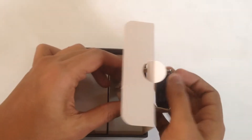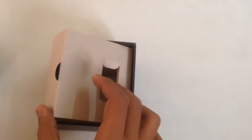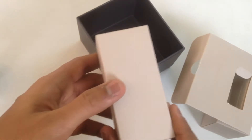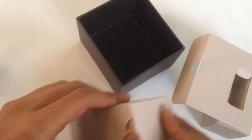Let me remove the watch first. This is the 37mm variant, which according to me is the perfect fit for a smaller wrist. It is priced at $129 for the basic 42mm model, but we have with us the smaller of the two — the 37mm variant.